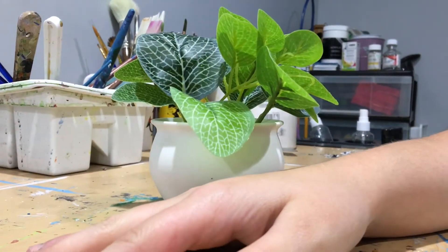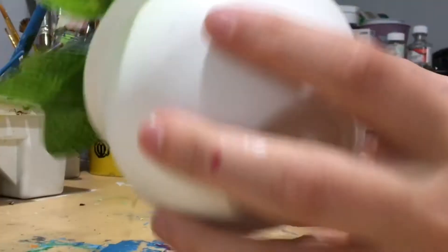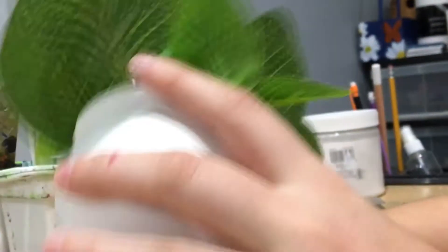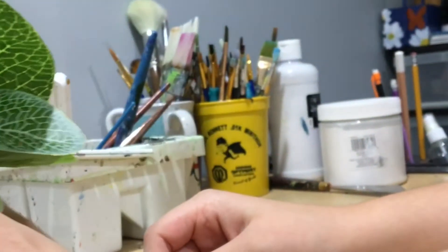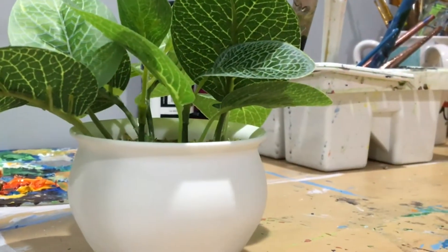Hello and welcome to my channel Jewels Art, and today I will be painting the pot the plant is in. The first thing we're going to do is just the bottom and the vase, because I don't know how well the paint's going to apply, so let's find a paint palette.